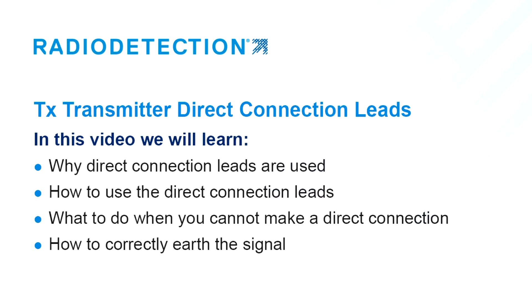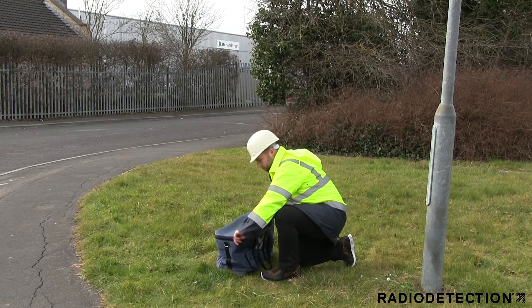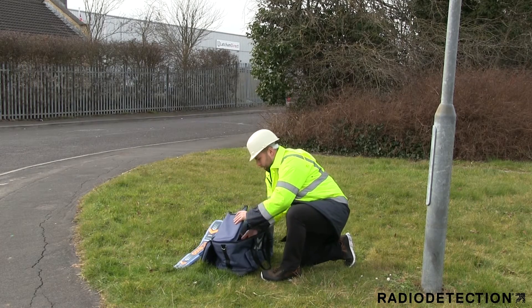In this video we will learn why direct connection leads are used, how to use the direct connection leads, what to do when you cannot make a direct connection, and how to correctly earth the signal. Direct connection leads are used as a way of applying a transmitter signal to metal utilities to help you identify and locate a specific target line or utility.